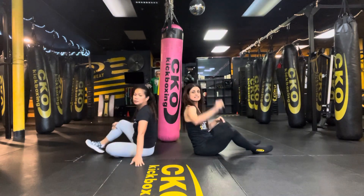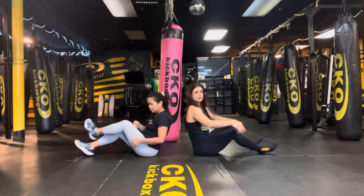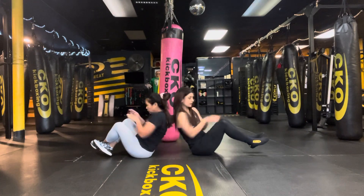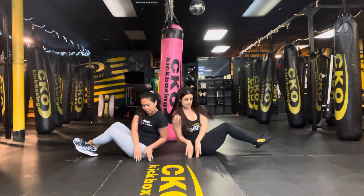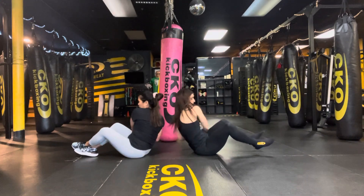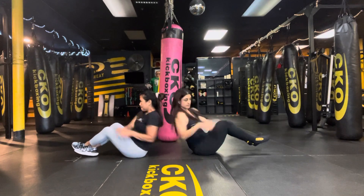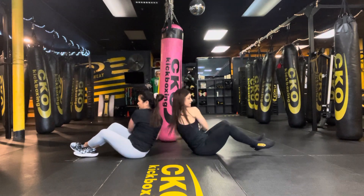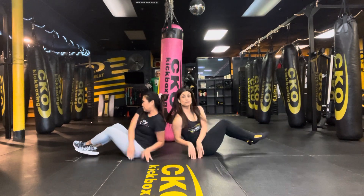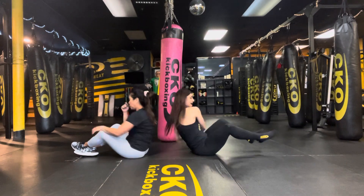We're going to do Russian twists — 22 of them, starting on this side. Heels on the ground or off the ground. Set it up and let's go. 22. Last 12. Last 10 — three, nine, eight, seven, six, five, four, three, two, and one. Awesome work.